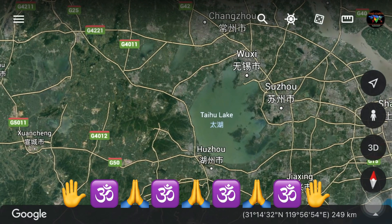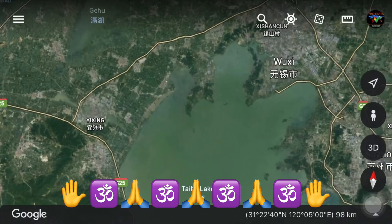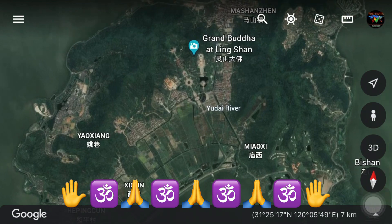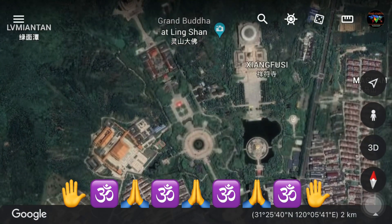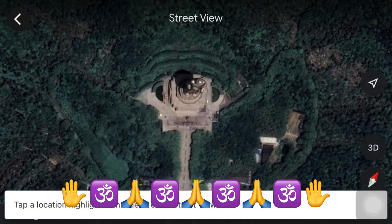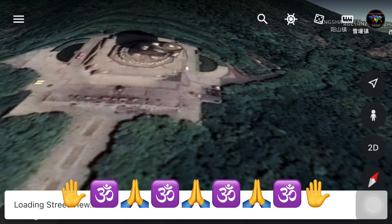Let's zoom in a little bit more. Here is the statue of Lord Buddha. Let's try the Street View — and here we go.